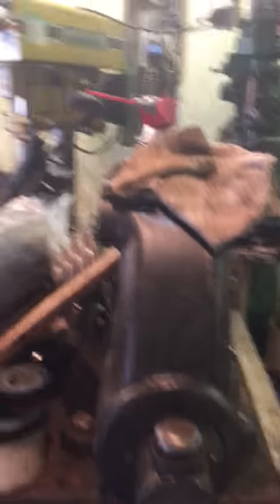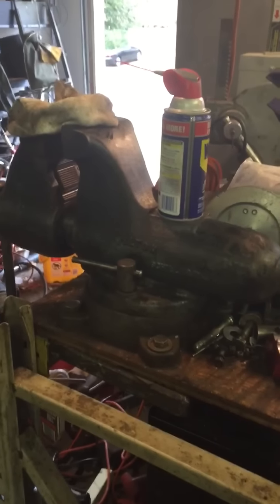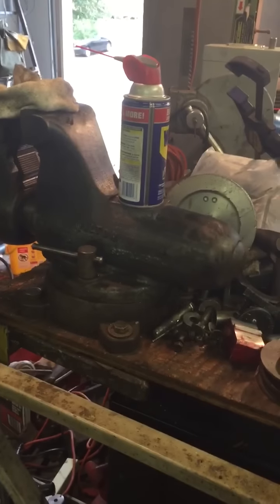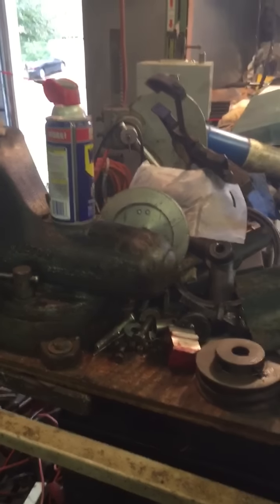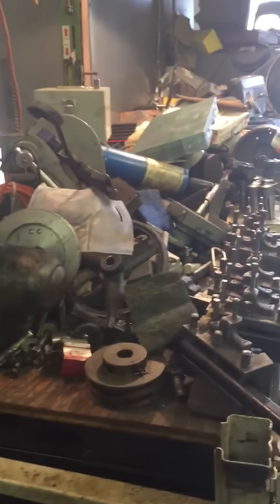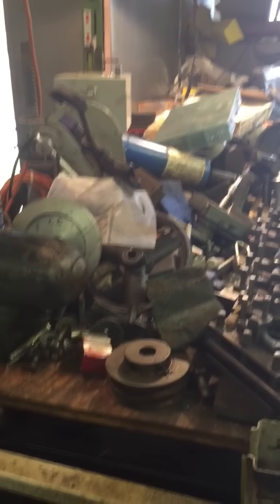There's the big Wilton vise — I finally got that bad boy mounted and it is huge. I had to put a steel plate underneath my plywood workbench, and I'm thinking I need to replace the whole top with a piece of steel, probably half-inch steel. That'd be great once I do that. As you can see, it is covered with tooling and tools.